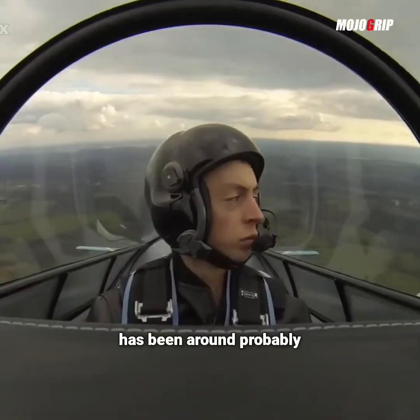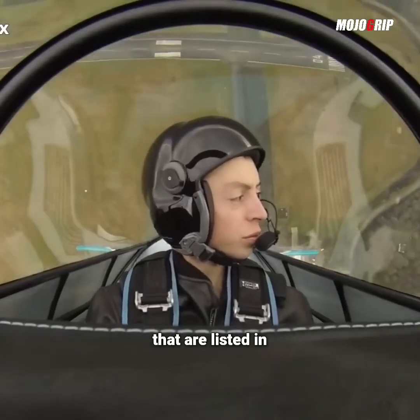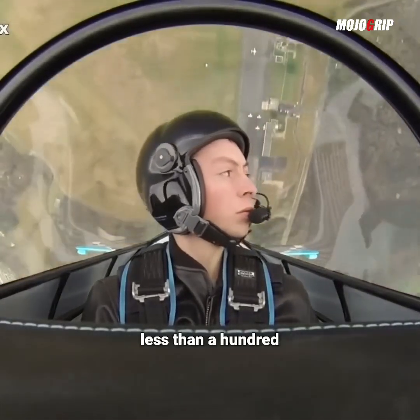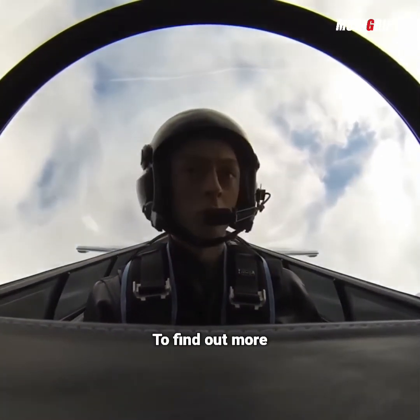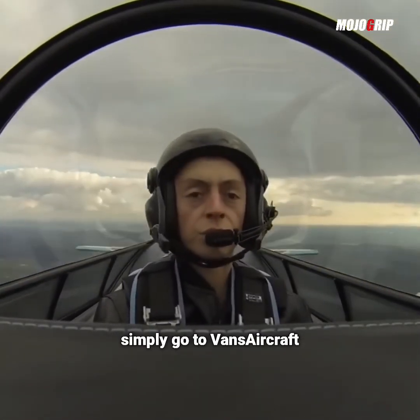This airplane has been around probably the longest out of all the other airplanes listed in this video, so you can find really older versions for much less than $100,000 that are well built. You have options here. To find out more about the Vans RV-8, simply go to VansAircraft.com.